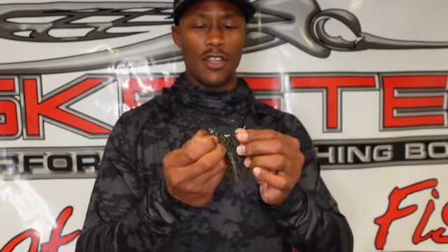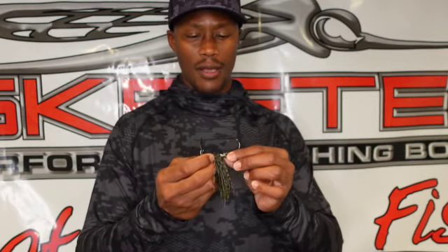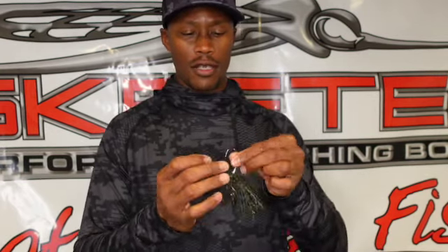Underneath this skirt — we're gonna talk about the skirt in a minute — underneath it you have a keeper that's gonna keep your trailer attached to this bladed jig throughout the day. The Slobber Knocker has every component you need to make a 10 out of 10 bladed jig.